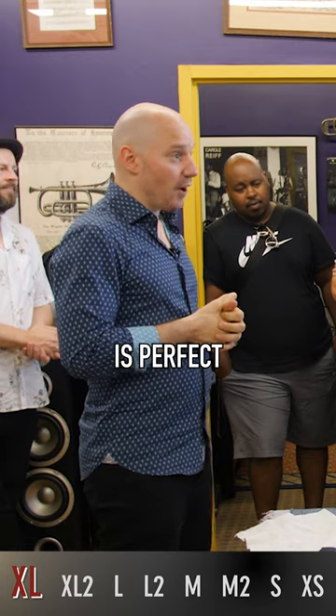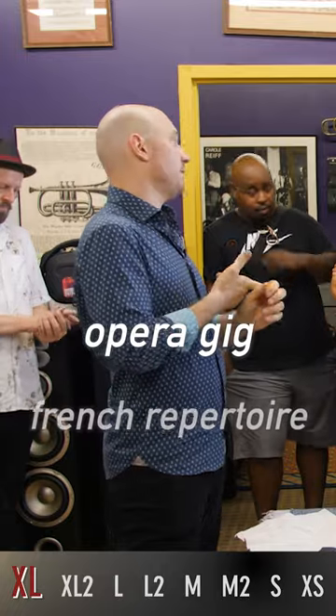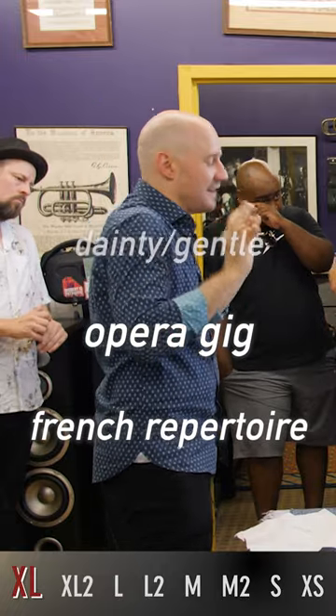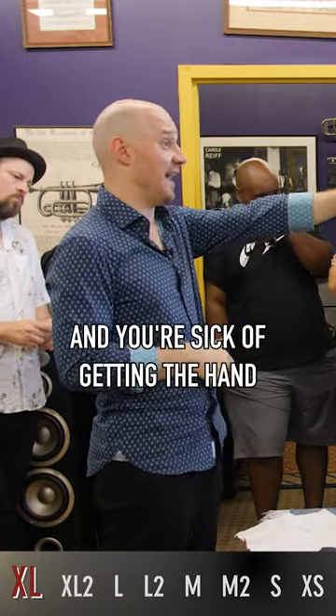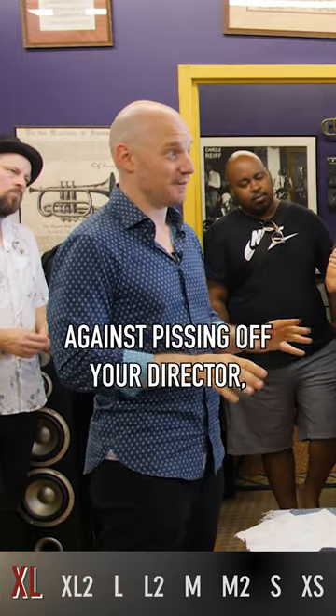The XL Cup is perfect for those of you who have an opera gig or if you're playing French repertoire — something where you have to be very dainty, very gentlemanly, and you're sick of getting the hand from your director. That's the XL. It's an insurance policy against pissing off your director.